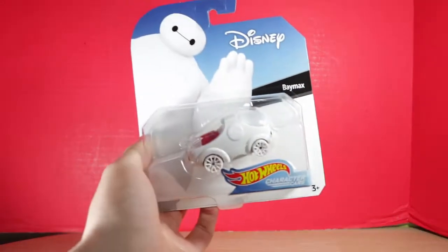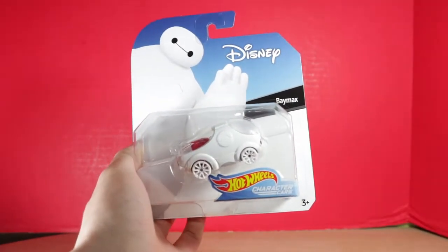Hello guys, what's up? I'm the talk about doom here doing another video for you guys, and this time I've got a toy haul. I've got a couple of things and we are going to take a look at those things. The first thing I'm going to take a look at is this Hot Wheels Baymax thing.